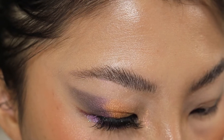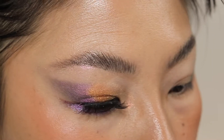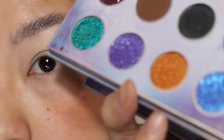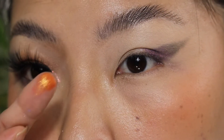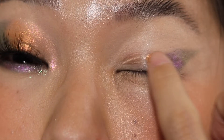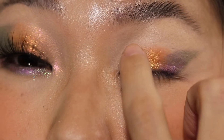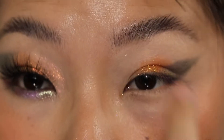Next I am taking this palette from Odenseye — it's called the Norns palette. I'm taking this shade called Glamour. This is really pretty, sparkling, like a fiery orange shade. I'm not using any glitter primer; I'm just going to pack it on and bring it higher.